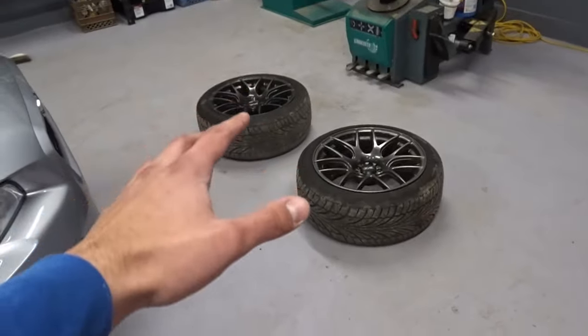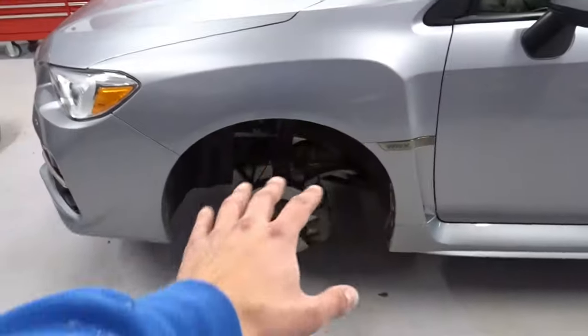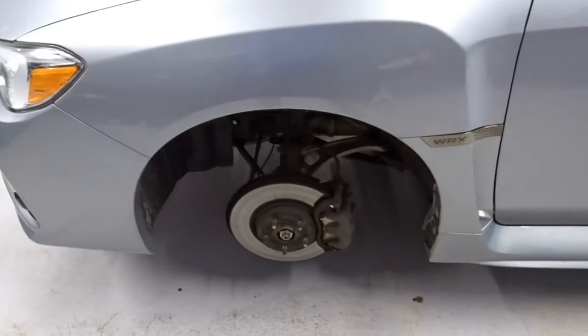Both wheels are off and both calipers are exposed, so now we can begin our cleaning process. We're going to start with the right side. I'm going to turn the wheel so the caliper faces outward, which makes it so much easier for me to paint and clean.